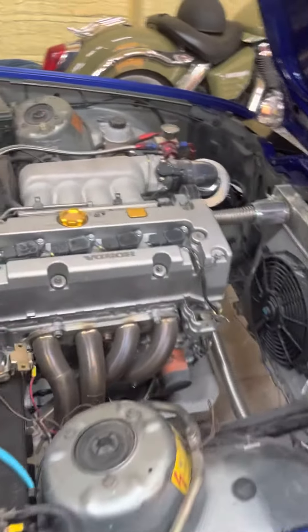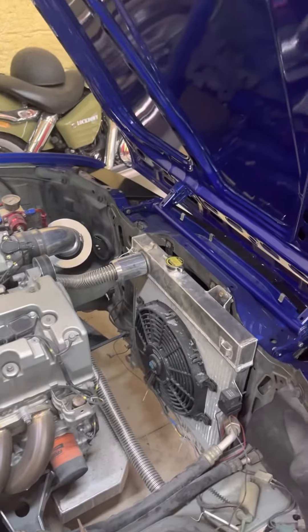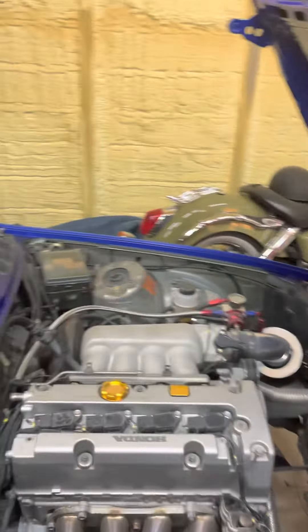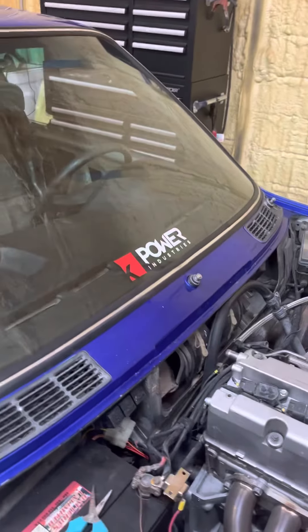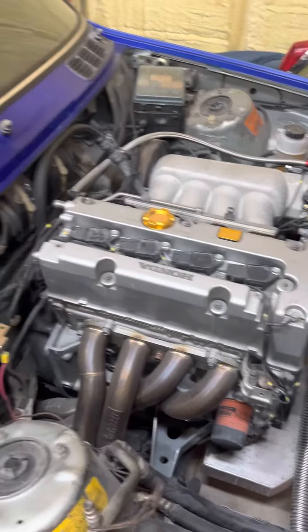Got the motor in. Runs beautiful. Just kind of wanted to bring you up to date. It was a K-Power K24A2 swap. Still got some stuff to do on the motor, but now we're going to head into the interior.